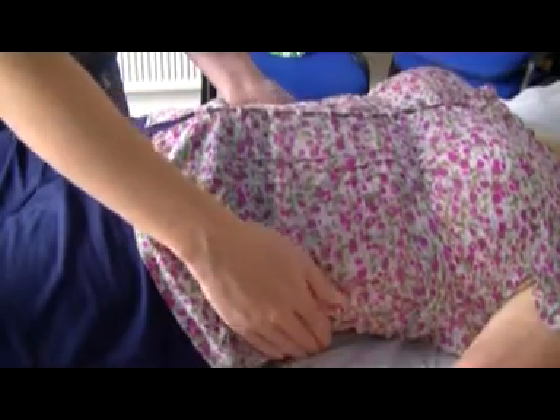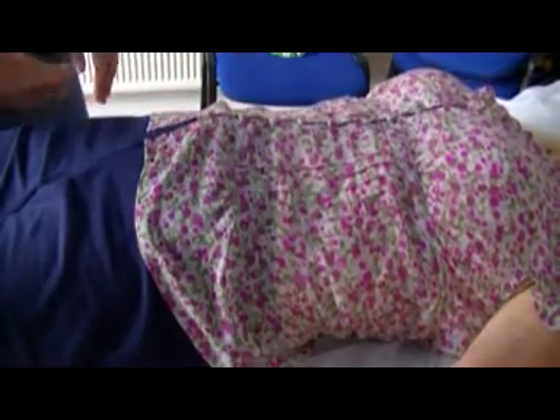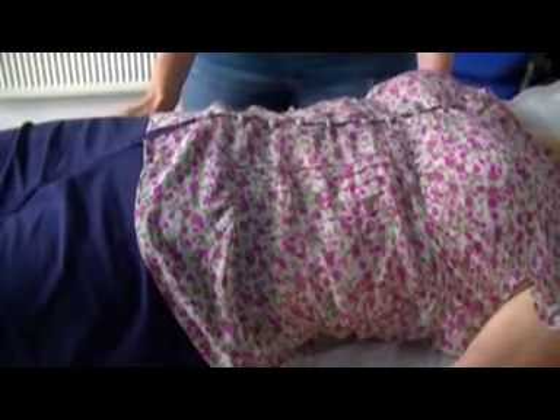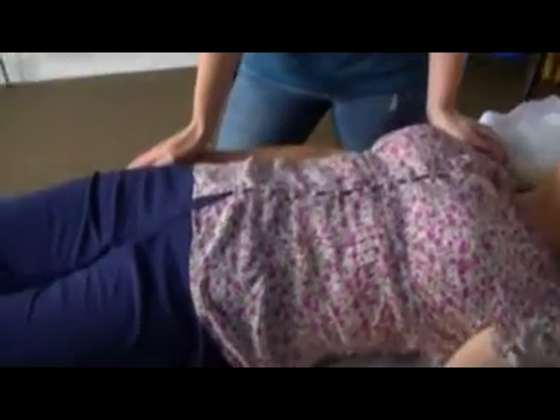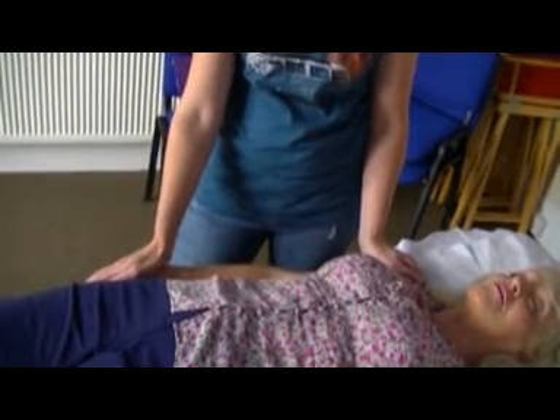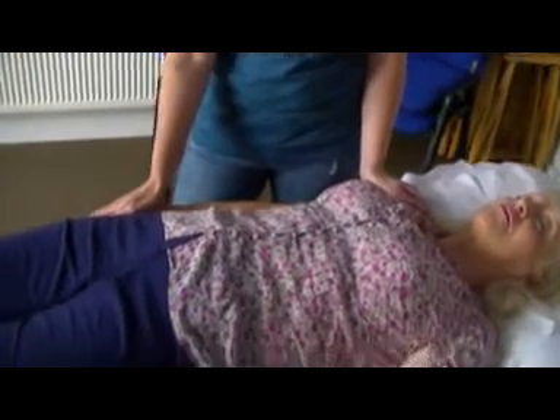The next one is one that I've added in, which I've picked up over the years. That's one hand on the shoulder and another hand on that. I'm just going to move this so it can be seen. You can go around and repeat this on the other side.